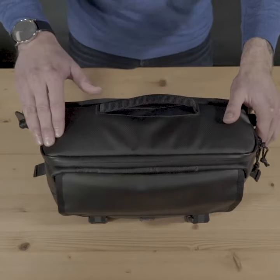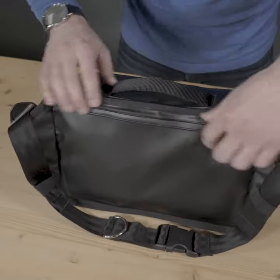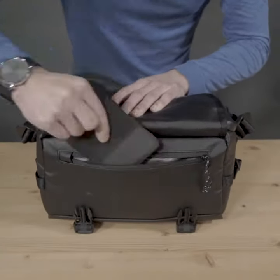The tough tarp shell and the weatherproof zipper keep your gear safe from the elements. There are two quick access zippers on the outside of the bag, one sneaky pocket on the back, and one on the front behind this compression flap, which is great for carrying large items like a tripod.